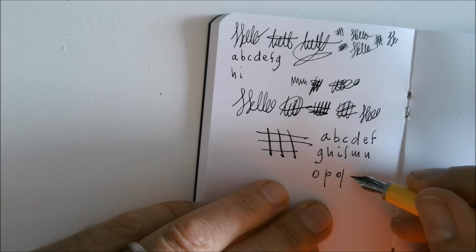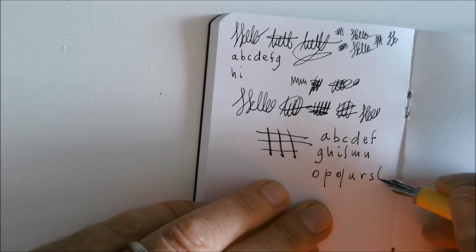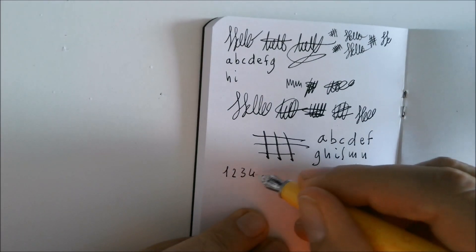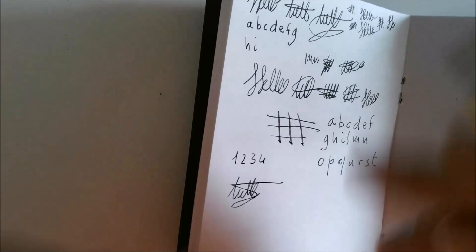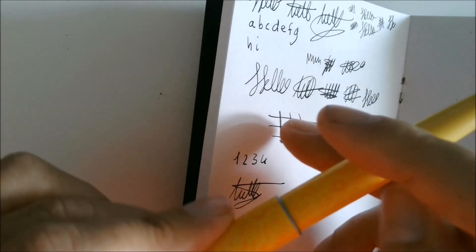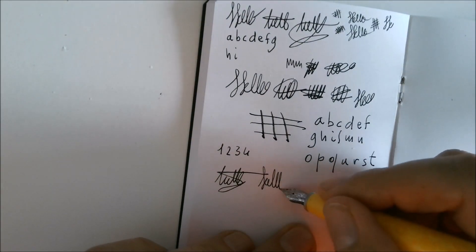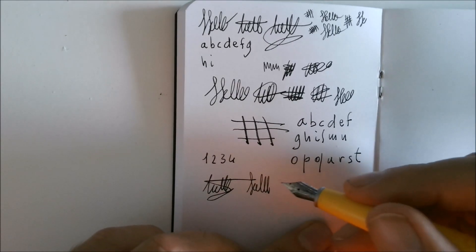I call him Erni, with the utmost respect. What matters to me is fast writing. So it writes well. I don't use it without the cap. Can it write with the cap posted? Absolutely yes. We should talk about how these fountain pens should actually be used.